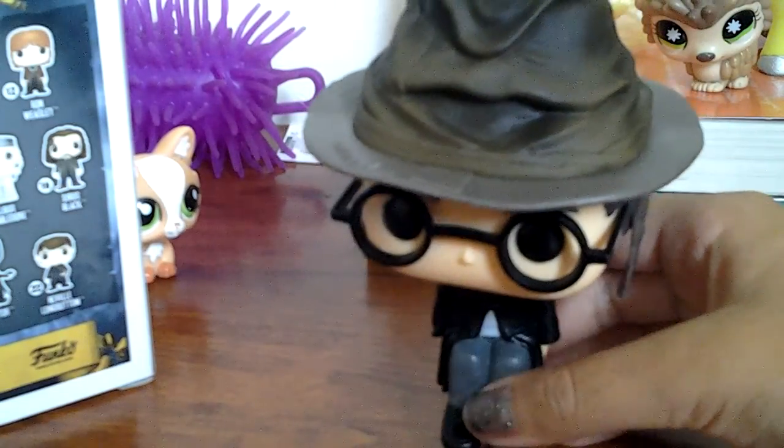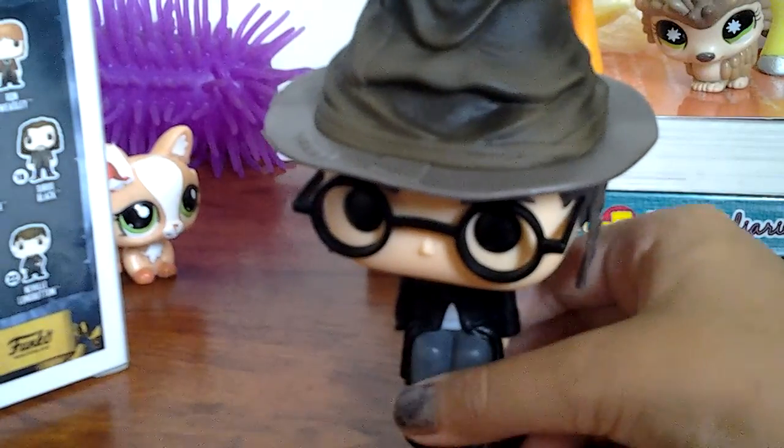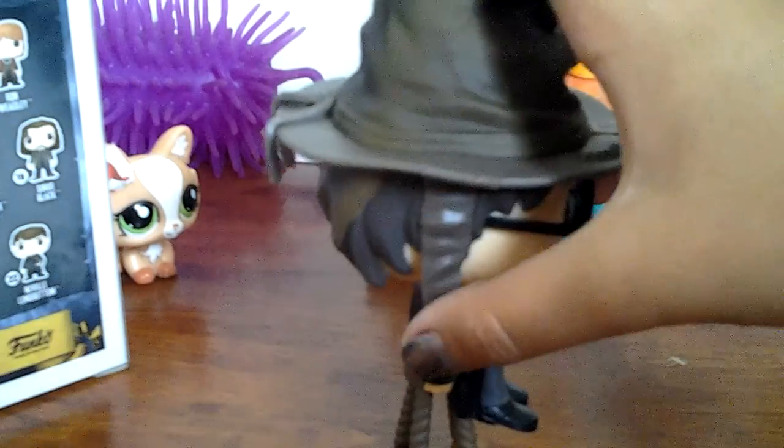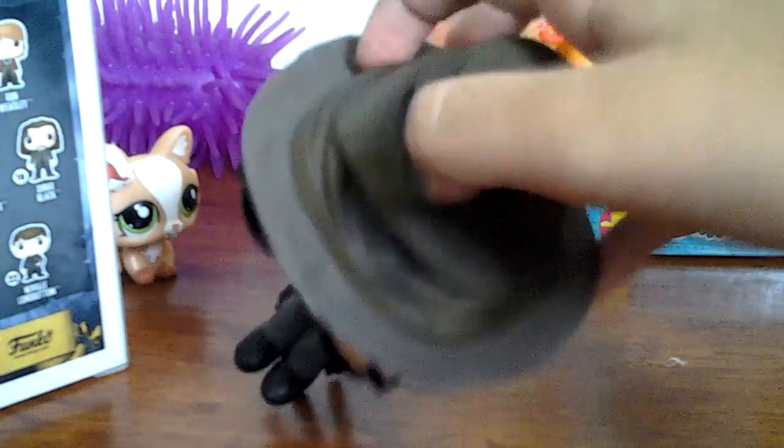I'm going to stand it up, but it can't really stand up by itself. It can only stand on its little chair. I also really love how they put little droopy things on the hat sides. They look really great.